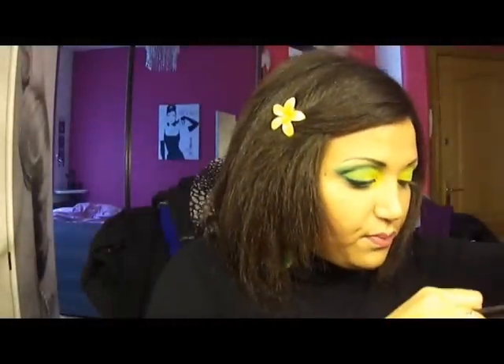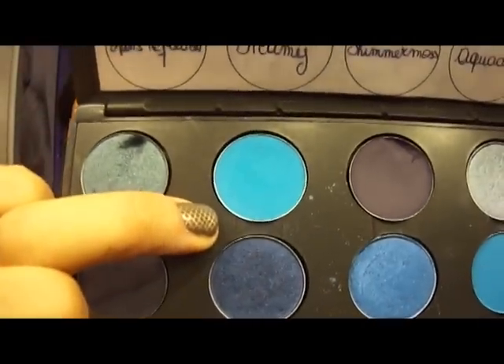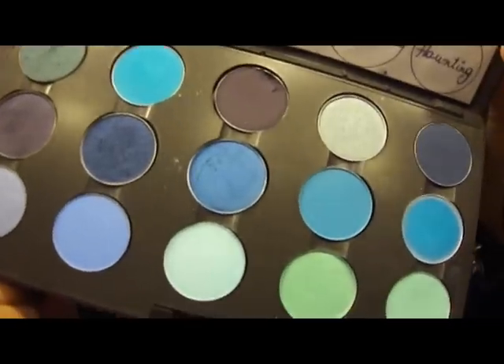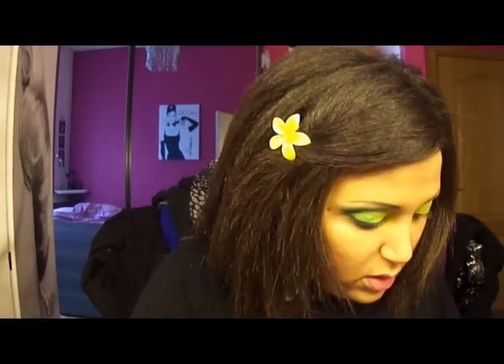MAC 208 — I'm going to take the color Zingy, which is also a matte. There was another person who asked me to do a tutorial with this eyeshadow. It's a matte blue. There's one that resembles it called Clarity — you have Zingy here and Clarity here, they're almost the same. So I'm going to do a cut crease with Zingy.